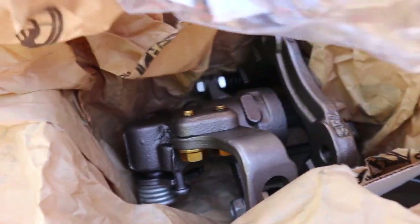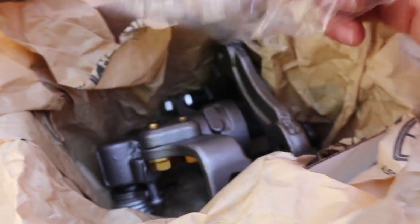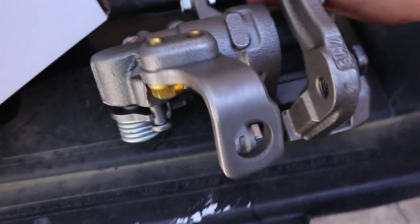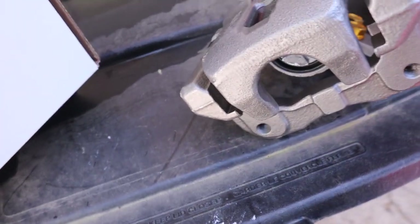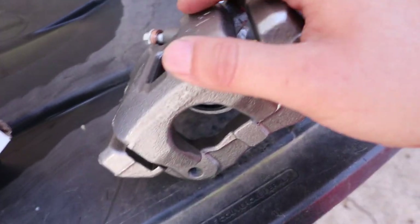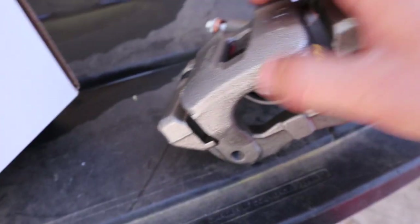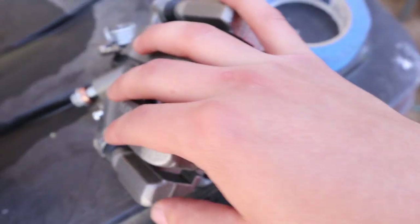Here's the caliper. I was trying to get just the piston because I didn't need the bracket, but it could only come all together. So whatever, I'll just do the whole thing.